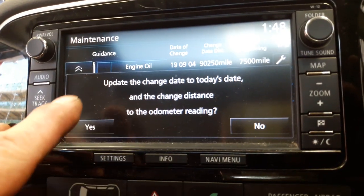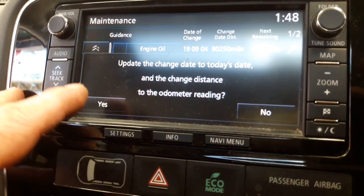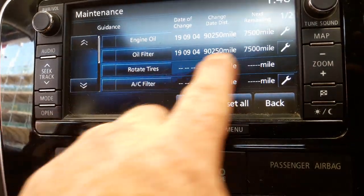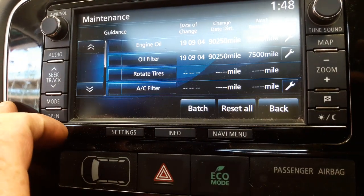It's going to ask you to update the existing mileage and date for today, so you want to reset that one so it knows what date it was done, and then it will reset itself. There we go — and obviously the oil filter, we get that one down and reset that one.